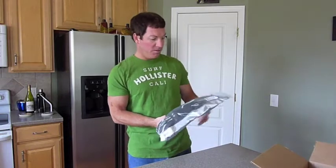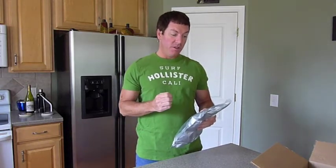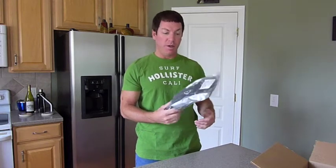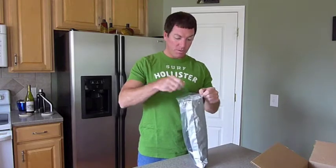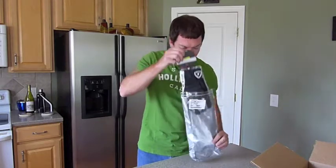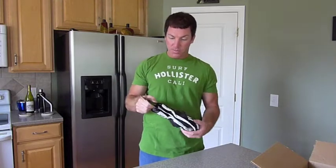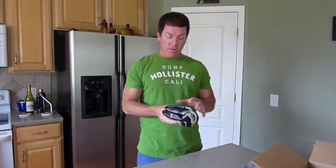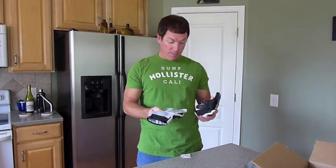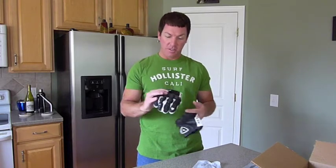And here are the gloves. They're in a bag. These are the Revit Airvolution gloves and I got them in a size 2X, in a little plastic bag. I'm pulling these out — they're on a little clip. Wow, you can really smell the leather. These things smell absolutely amazing. This is just a little silica gel.